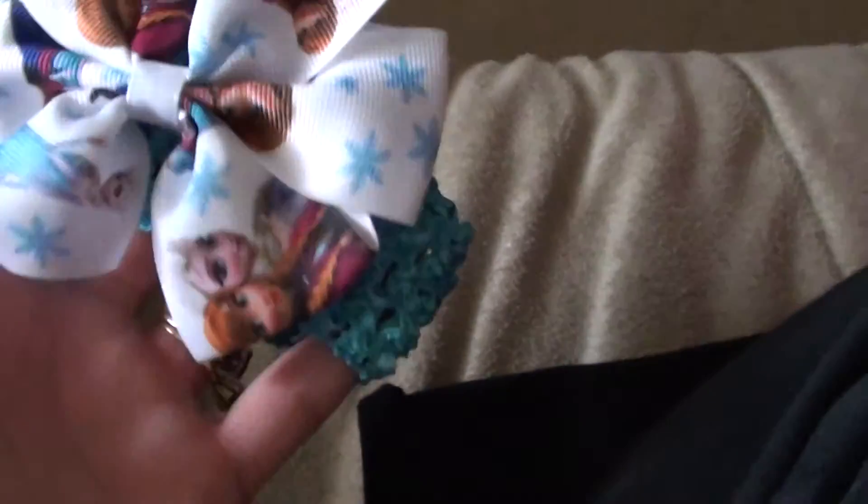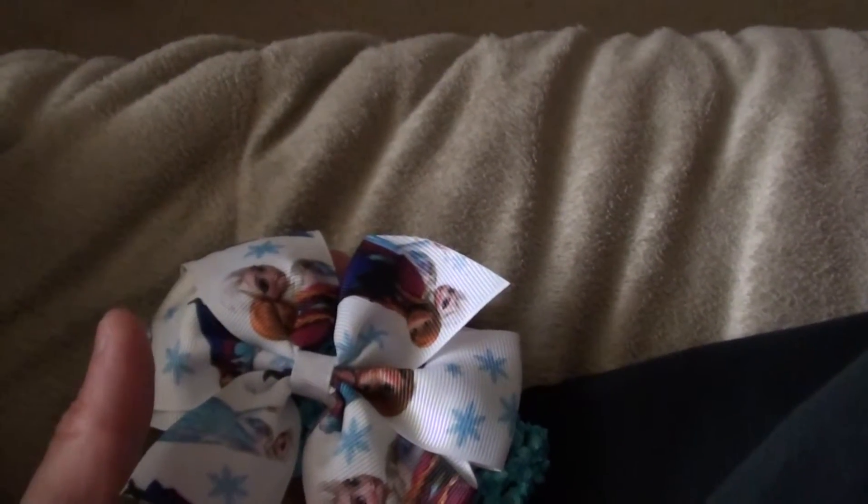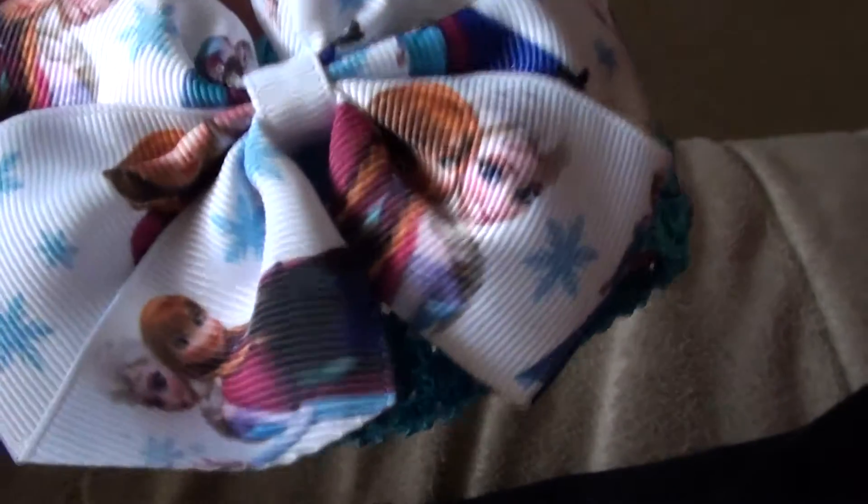This here — I'm trying to think where I got this at before I show it. Now I know — I got this at Burlington Coat Factory. It comes in a two-pack, if I'm not mistaken it's either two or three. But here's this one — it's got Anna and Elsa. Very pretty. I already tried it on my baby and it works perfectly.